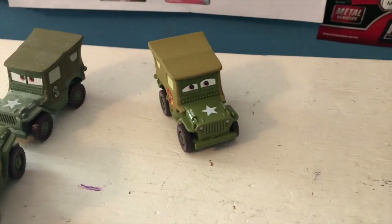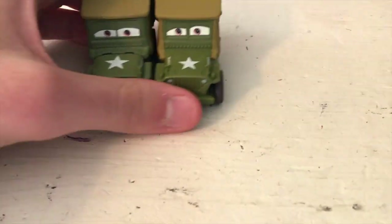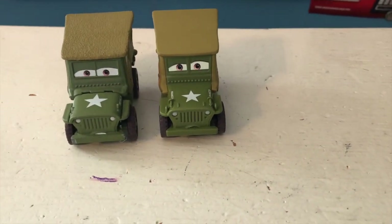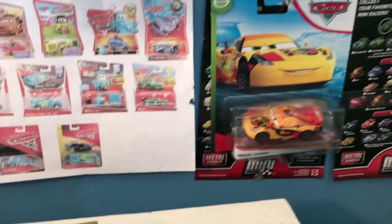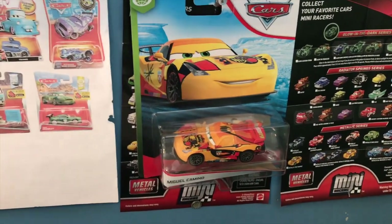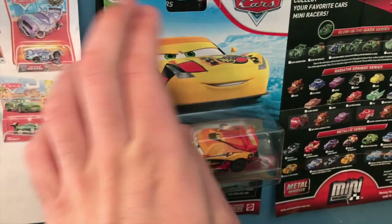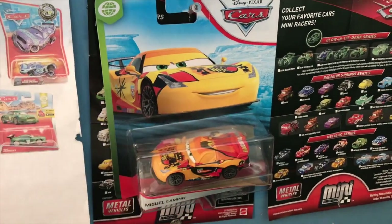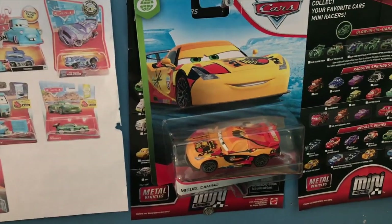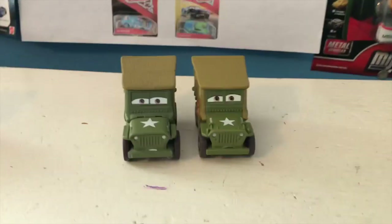Anyway, thank you all so much for watching. As I said at the beginning, really not that interesting of a Sarge variant, but it's pretty interesting that he's such a different color than the other releases - I think that's just because this is his made-in-Thailand variant. I'll see you guys next time, where I will most likely not be reviewing Miguel Camino. It's basically a running joke at this point that I always put Miguel Camino up on the schedule and then ignore him until the next Thursday. So once again, don't expect tomorrow's review to be Miguel Camino. See you guys next time, bye!